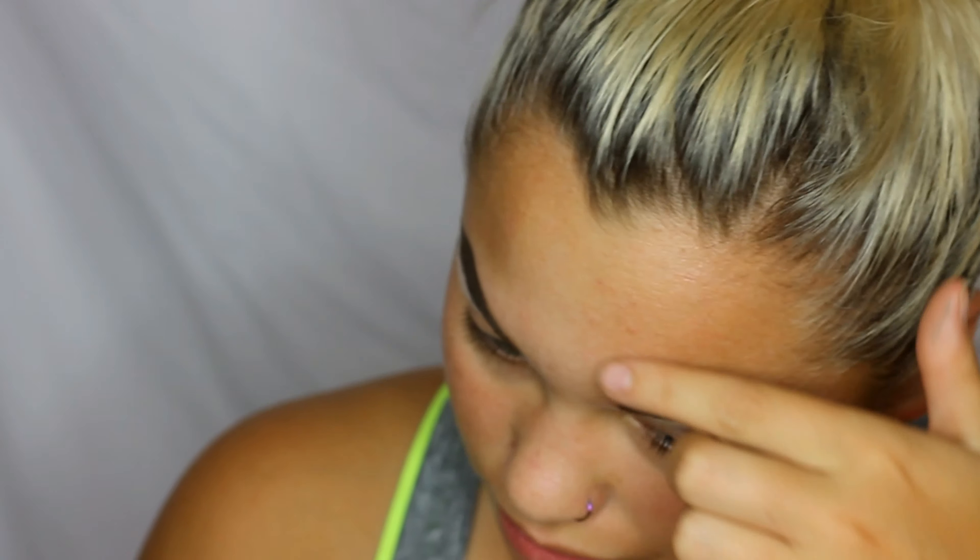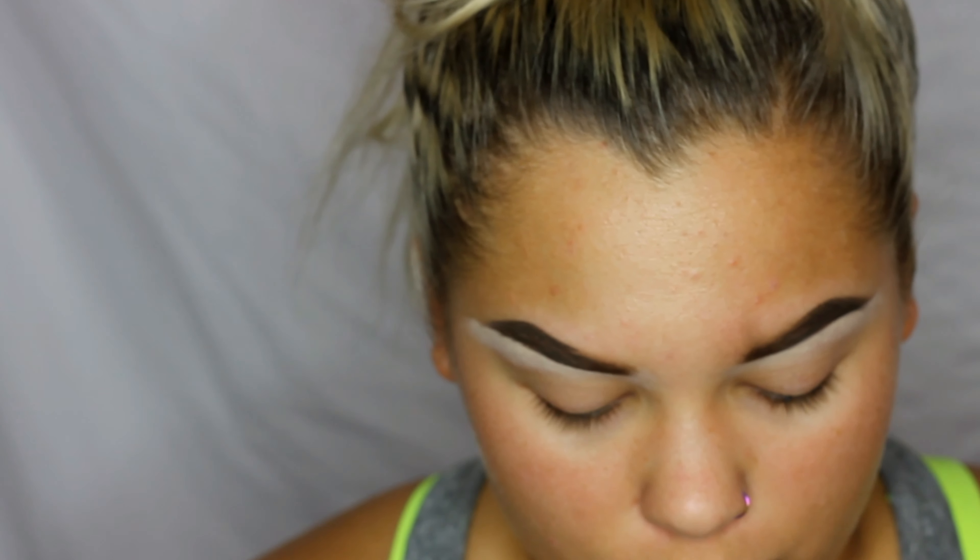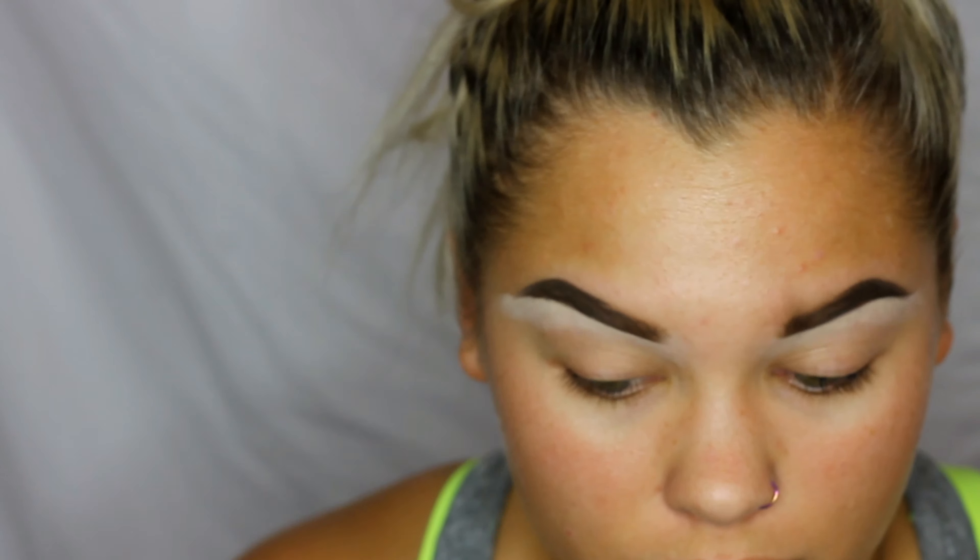I went ahead and did my brows before and then cleaned them up with a little bit of concealer. I'm going to prime — going in with the P Louise base, this one is Rumor Two, and I'm just going to apply that all over the lid.